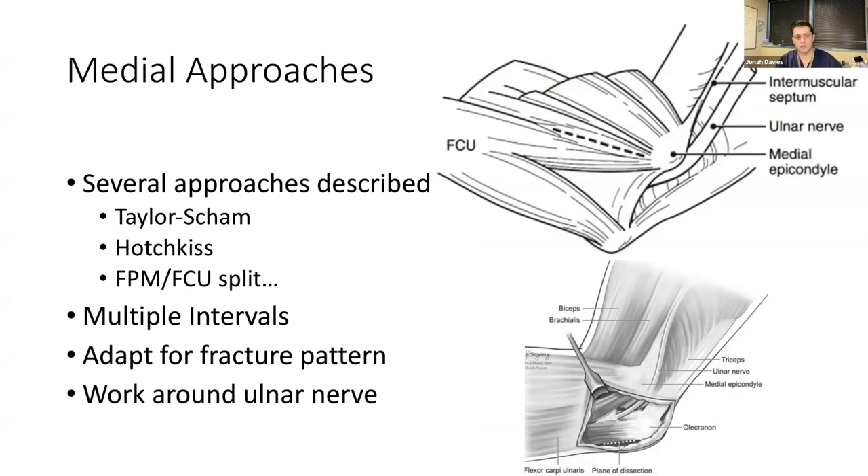For the medial side there are lots of different approaches — Taylor-Scham, Hotchkiss over-the-top, flexor-pronator mass or FCU split, various splits two-thirds/one-third or fifty-fifty. What matters most is knowing the anatomy and adapting the approach for the fracture pattern — getting the best approach to buttress the fragment and repair ligaments if needed.